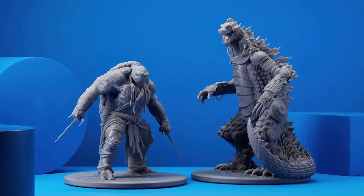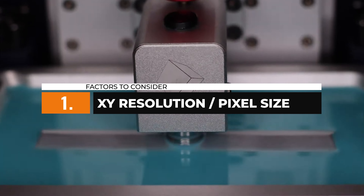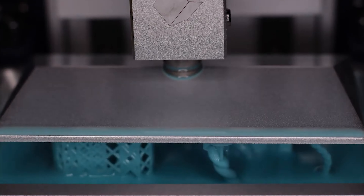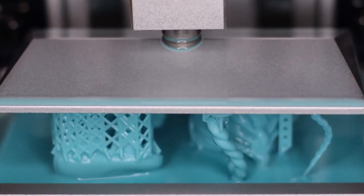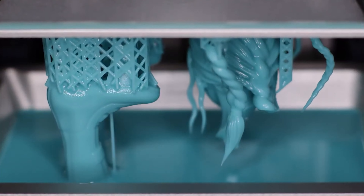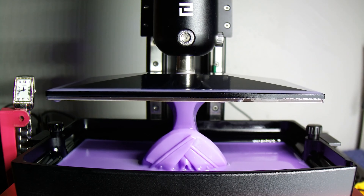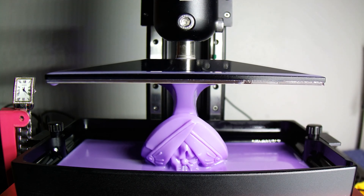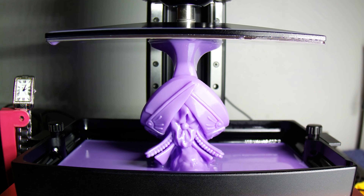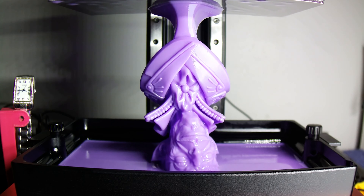To find the ideal 3D printer for miniatures, there are several key factors to consider. Achieving exceptional detail in your miniatures starts with the XY resolution, or the pixel size, of the printer. This refers to the printer's ability to create fine details by accurately positioning the resin during the printing process. A printer with a smaller XY resolution can capture finer details than one with a larger XY resolution. For prints that need to be stunningly precise, look for a printer with an optimal XY resolution of 35 microns or lower.